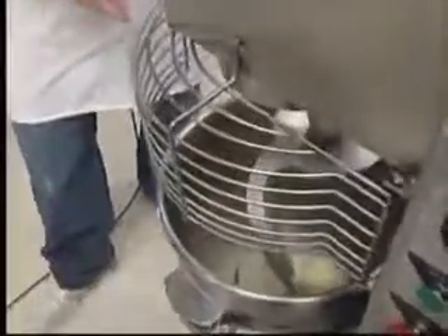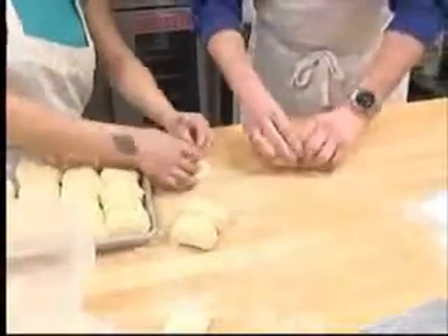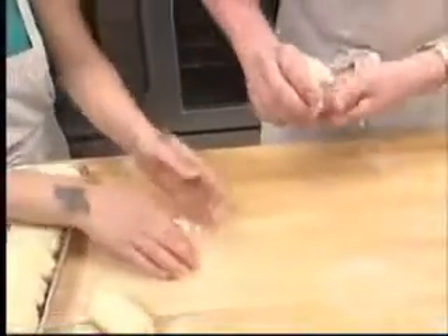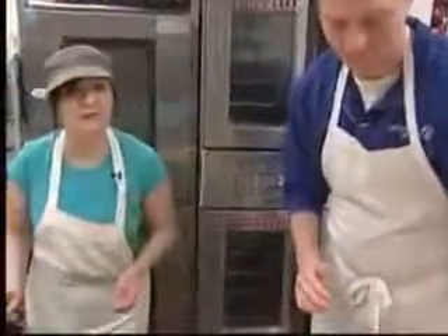Hey guys, good morning. Take a look — this is where our dough was when we started, and this is how it looks when it's finished. The dough's all pulled away in one big spot. Now we're working with sausage — putting it into the kolaches so it can bake. Just put in the jalapeño, sausage, and cheese, then fold it up and roll it in. We're doing a special this morning — you can buy one breakfast combo and get one at half off.